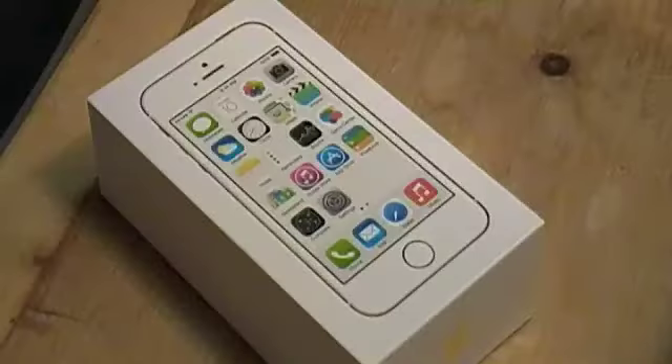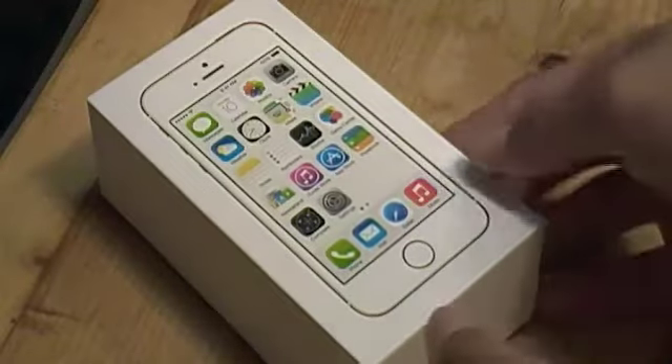What's up guys, welcome back to another episode of Technomics. In this video I'm going to be doing an unboxing of my brand new iPhone 5s. Let's jump right into this.